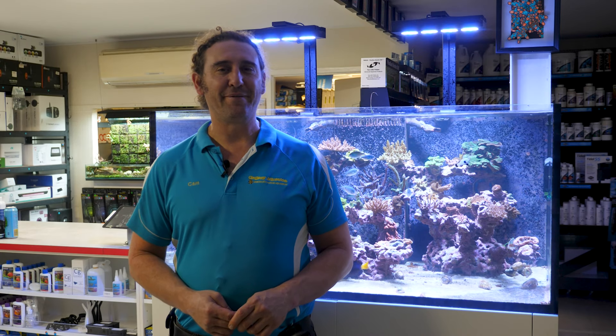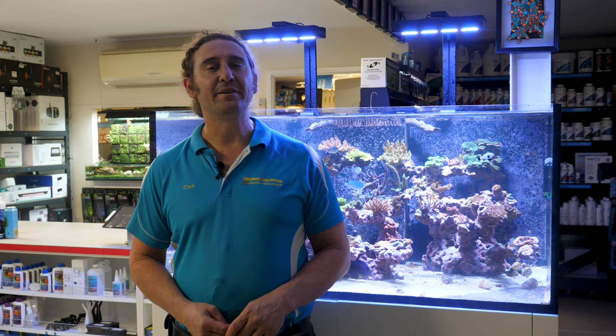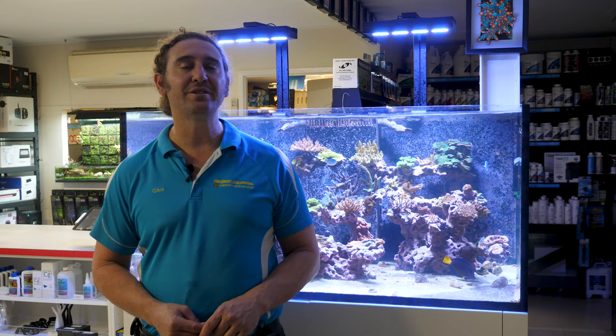G'day reefers, I'm Cam the Fish Guy. Welcome to Gallery Aquatic TV. If there's one thing every reef tank needs it's an urchin, and the best urchins are diadema urchins if you have problem algae in your tank.